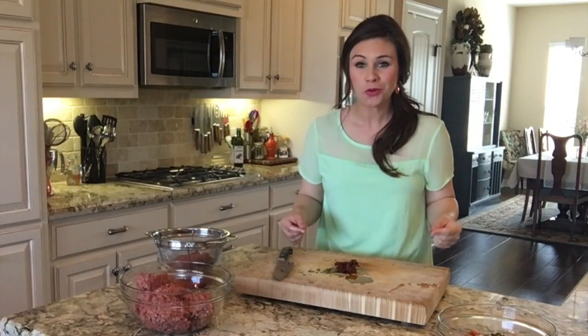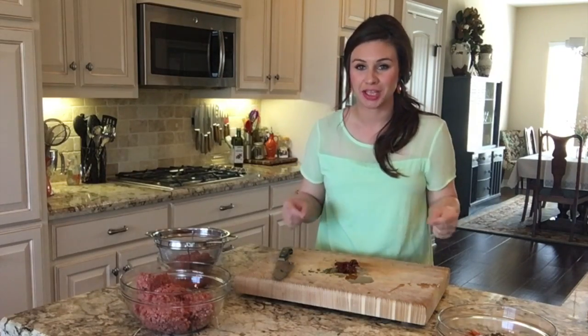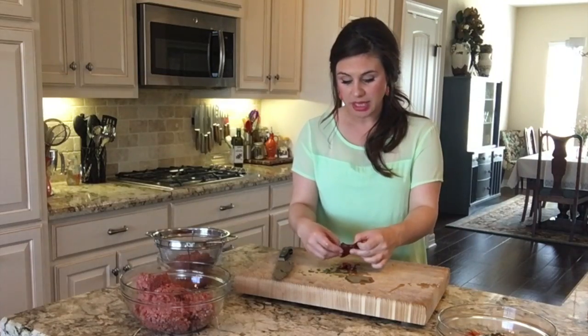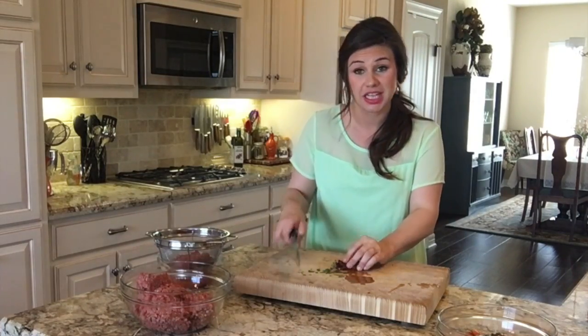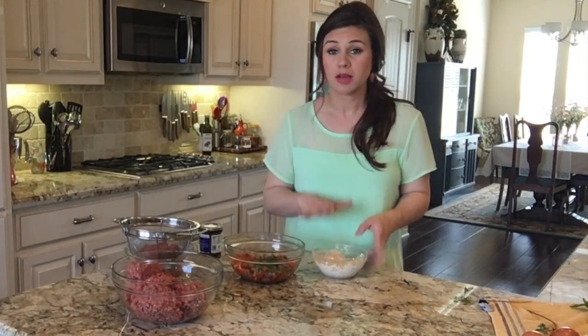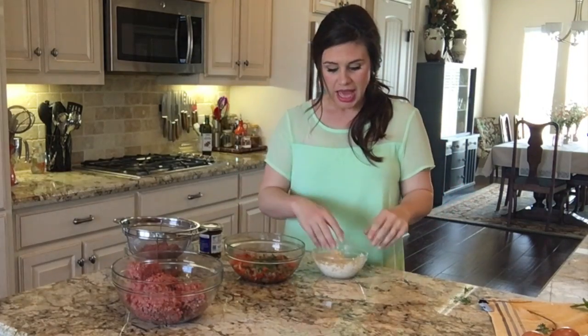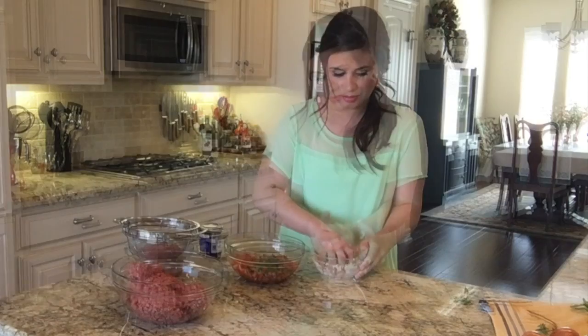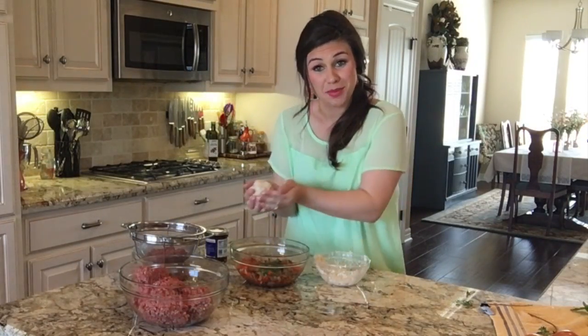One of the most flavorful components I'm going to add to my Italian meatloaf is going to be these sun-dried tomatoes. I've got three little tomatoes here and I'm just going to give these a fine little dice and add those to my mixture. At this point our breadcrumbs have been soaking long enough, so I'm going to squeeze out the excess milk and add the breadcrumbs to my veggie mixture.